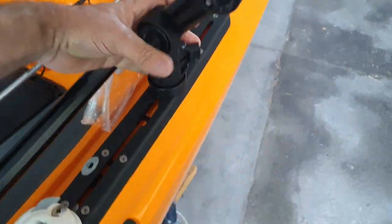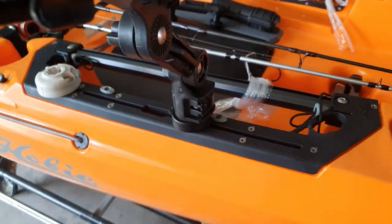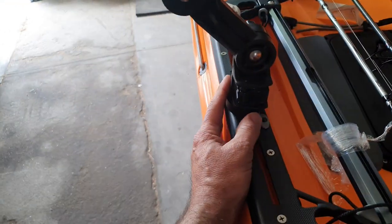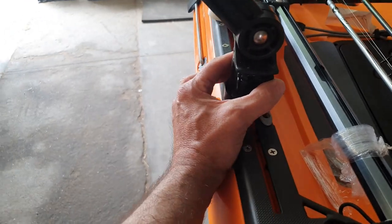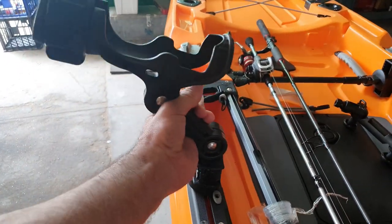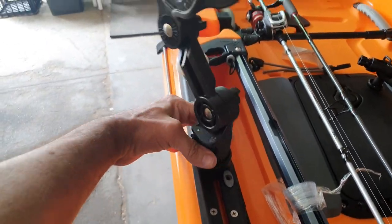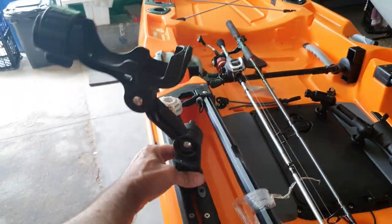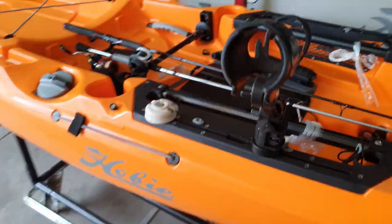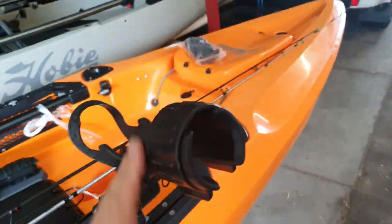Put the Yak Attack one on, flick the switch — not going anywhere. Now if I want to move it, I don't have to pull it out. I just push that in and I can swivel it straight away — and it locks back in, not going anywhere. Push again to change the angle — heaps easier, heaps better. Now lock it in.